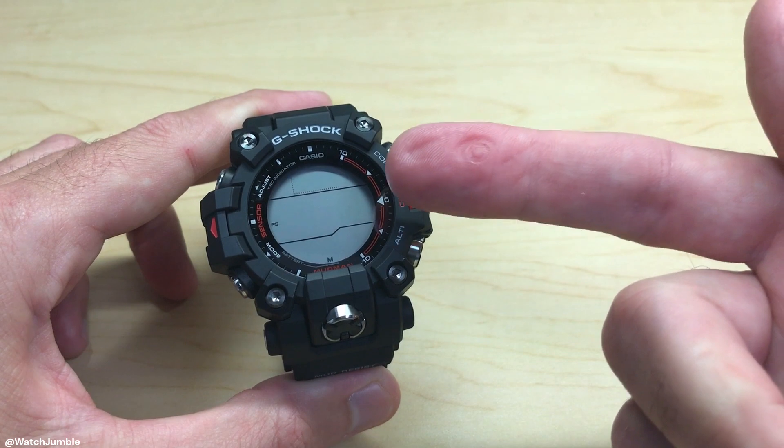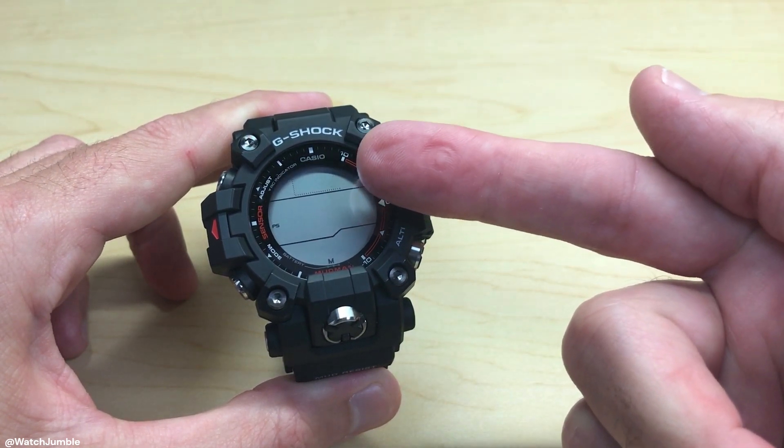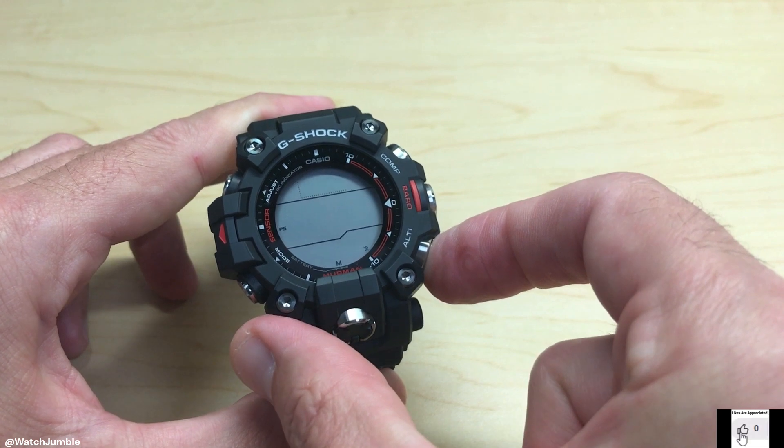You should end up on a screen that looks like this. You should see one of two things up there. That blinking key shows me that I have key tones on. If I want to toggle them, I can press the altimeter button, which is the bottom right button, and I can mute them.